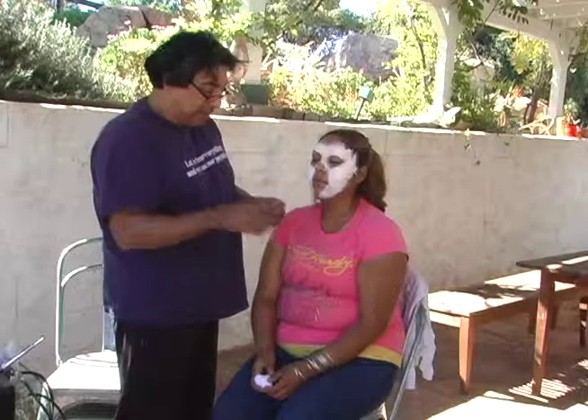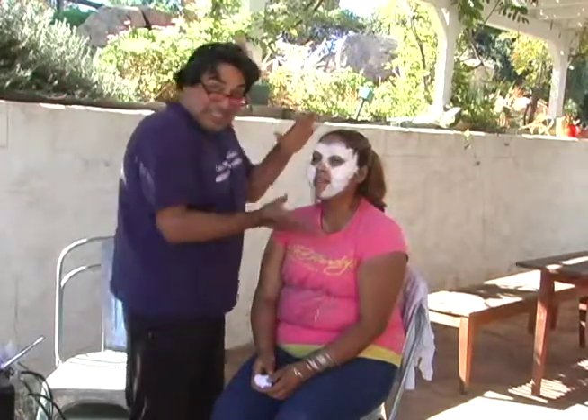I'm going to do a zombie makeup. I already pre-started my model. I'll show you on my other model — my zombie Mexican zombies. This is Mexican zombie 1 and that's Mexican zombie 2.